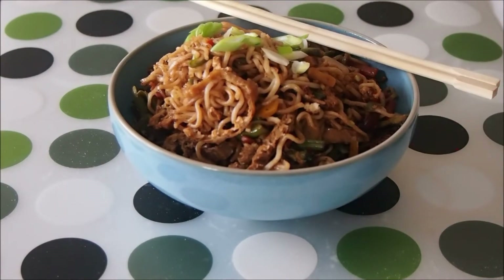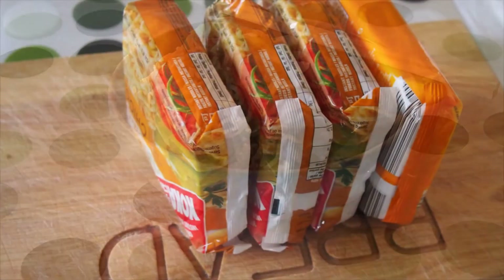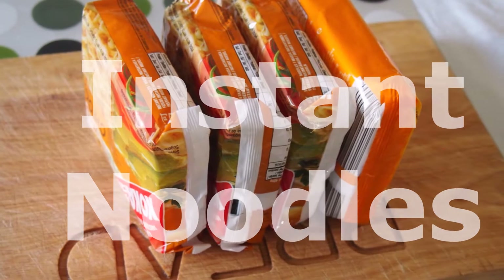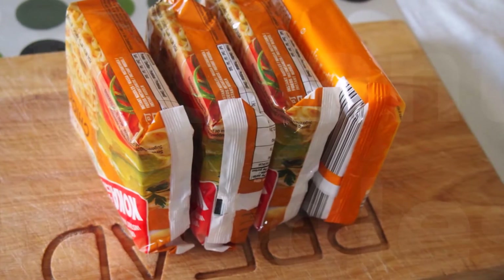Ok let's get to it, here are the ingredients. First up you will need 4 packets of instant noodles — any flavour will do as we will not be using the flavouring that comes with the noodles, it's just the noodles themselves.